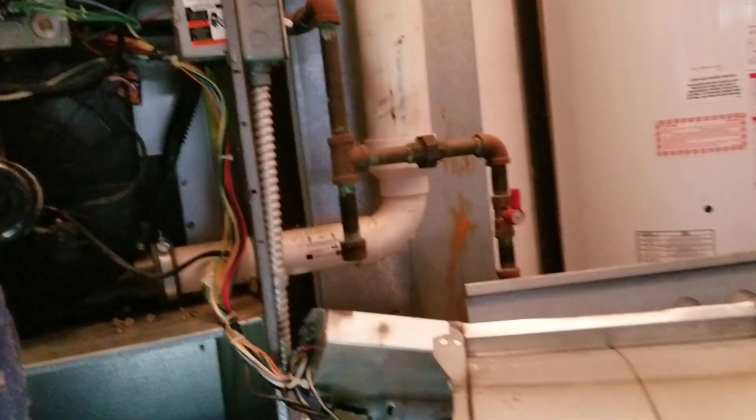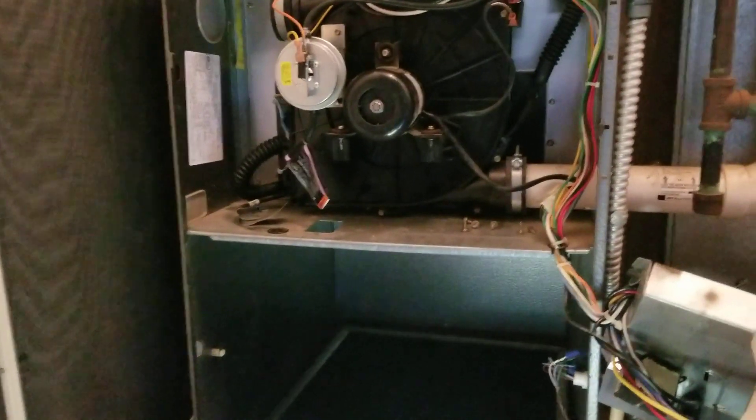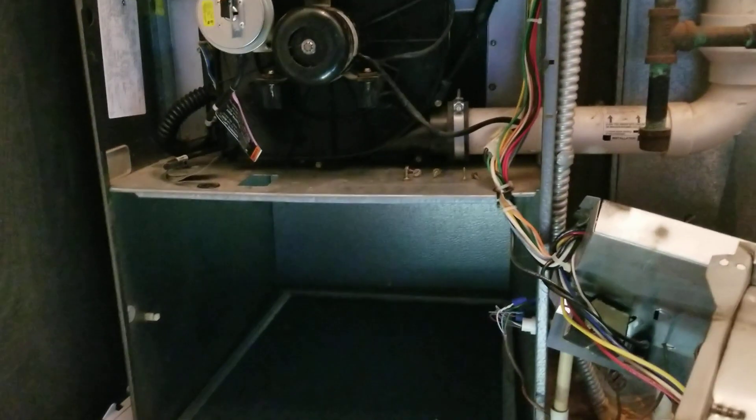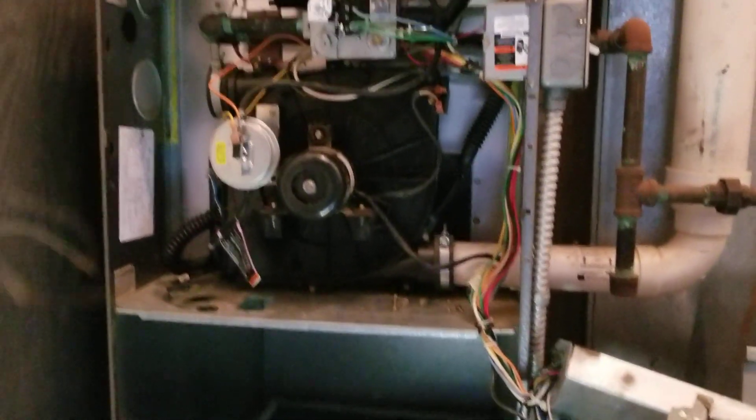It's not as bad as I usually see. This unit is a 1998. So I'm going to recommend replacing the furnace because the heat exchanger is failing. I've got a bad control board, and how much more money do we want to spend on a 1998 unit? That's going to be it for this inspection. Like and subscribe and I'll see you in the next one.